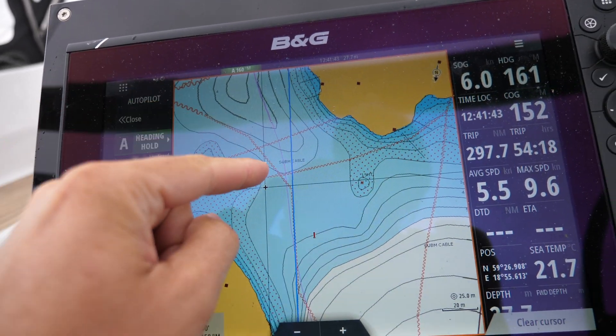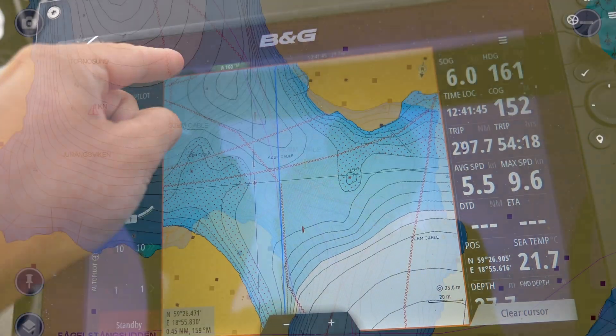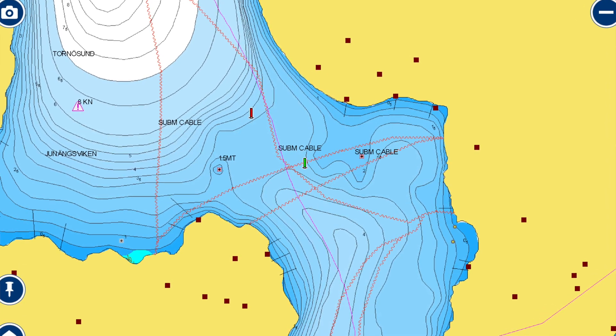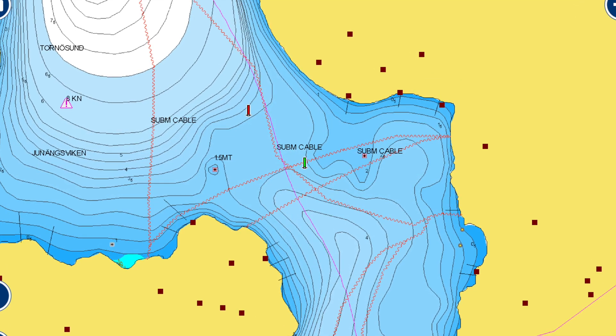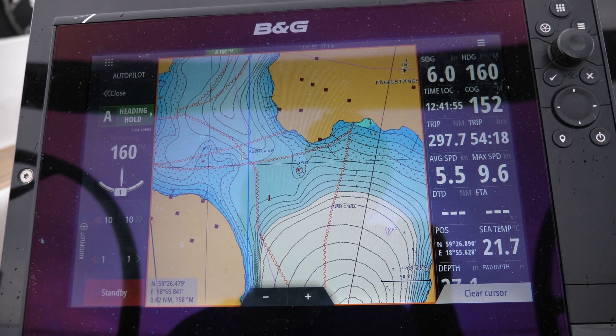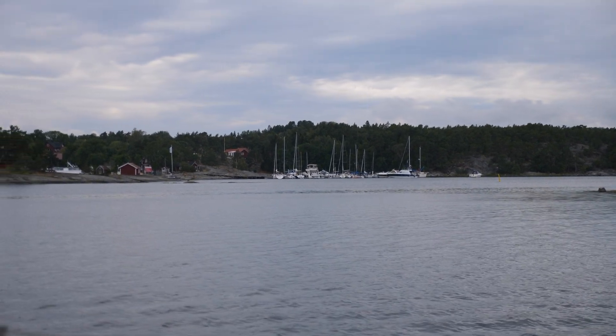You can see it's four meters there — it should be about four meters all the way through. So what we're going to do is put the forward scan side by side with the chart and then run through the channel to see how well it's working. This should be a really good test.